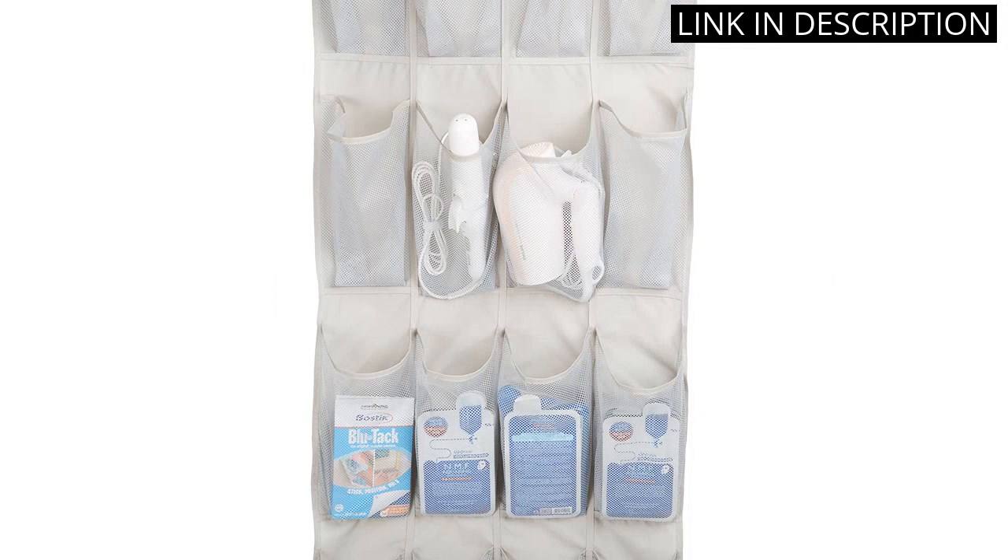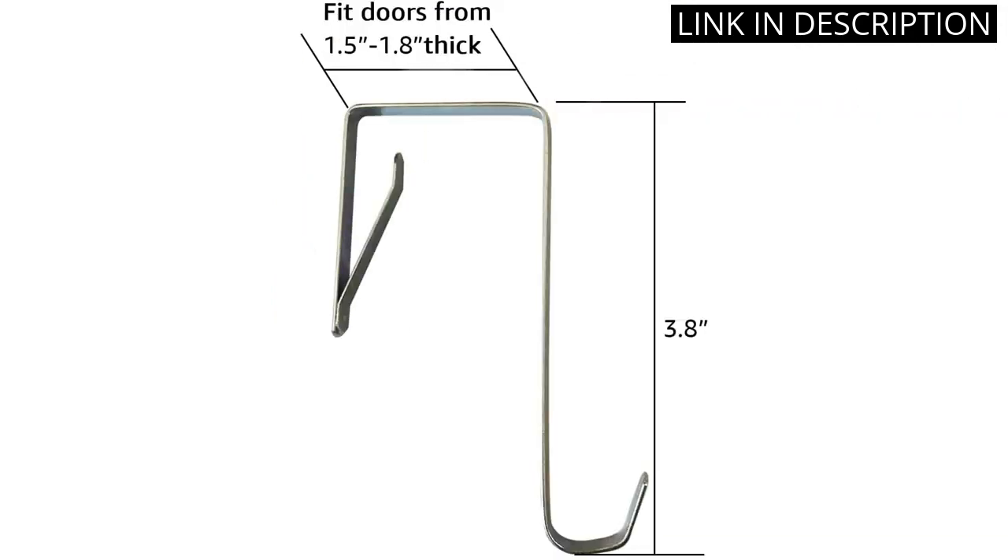The over-the-door design also saves valuable floor space, making it a great storage solution for small apartments or rooms. Overall, I highly recommend this product for anyone in need of a convenient and efficient shoe storage solution.